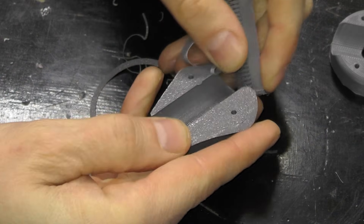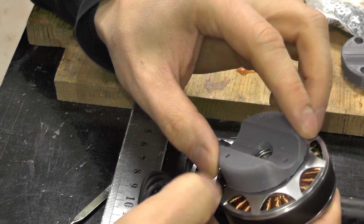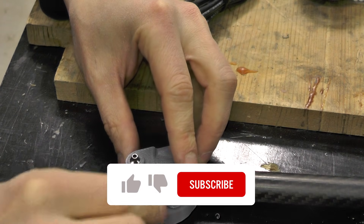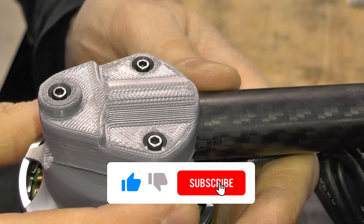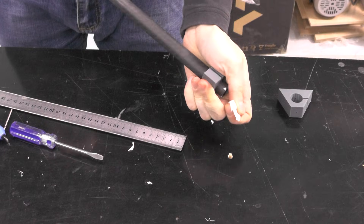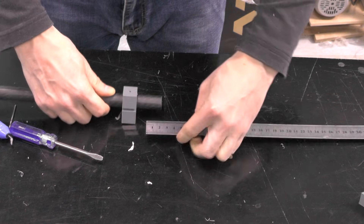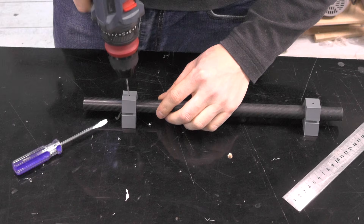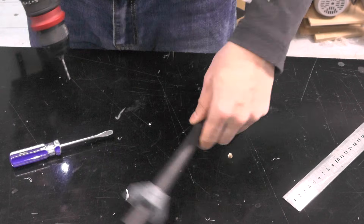The arms are made from carbon tubes, with the motors mounted to them using 3D printed brackets. Using printed jigs, I drill holes in the tubes. These holes are needed to secure the motor to the tube and the tube to the wing, preventing rotation and axial movement.